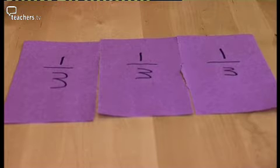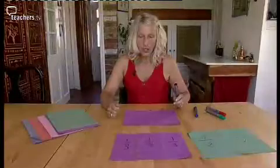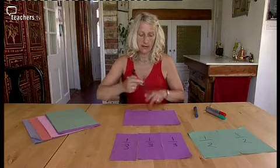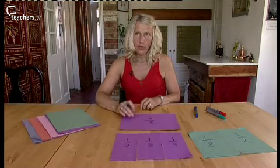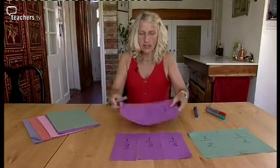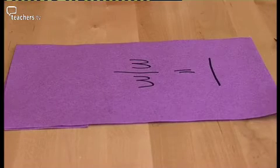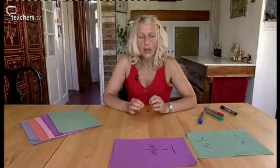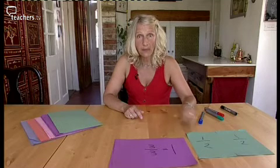Let's have a look at what happens when we have more than three thirds. We have one, two, three pieces - that's three thirds. Three thirds are one whole one, and we can see that fits exactly on top. So what have we learnt so far? We've discovered that you call a fraction by the number of pieces that you have divided that whole shape into.